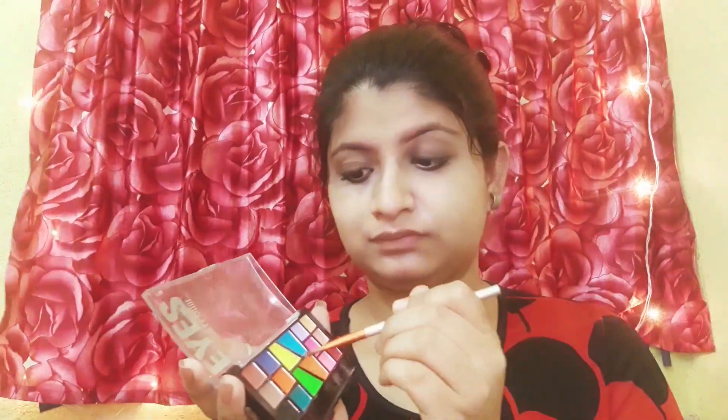If you have good skincare, your skin will always have a natural glow and you won't need a highlighter. I used a Blue Heaven mascara, which is very good. I had no product for highlighting the inner corner, so I used the light yellow color from the palette to highlight the inner corner and brow bone to give a little more structure.